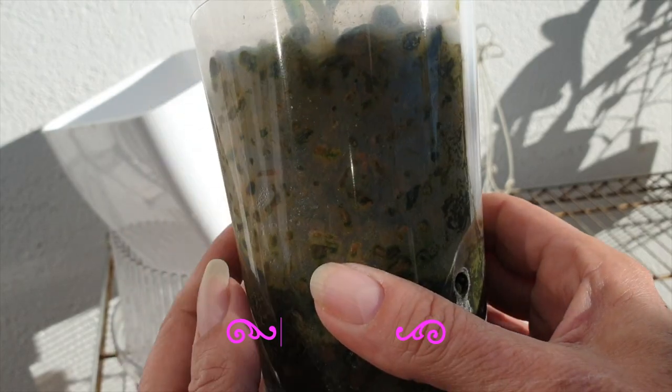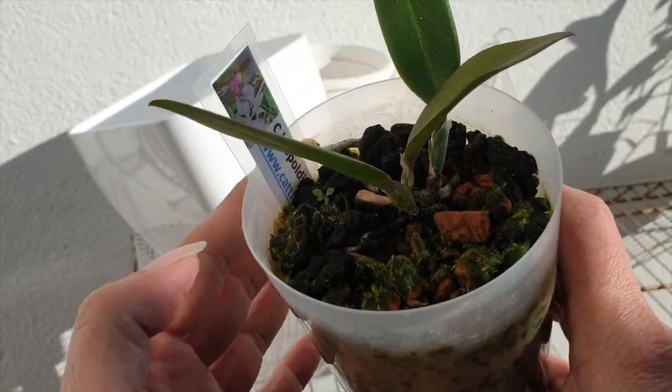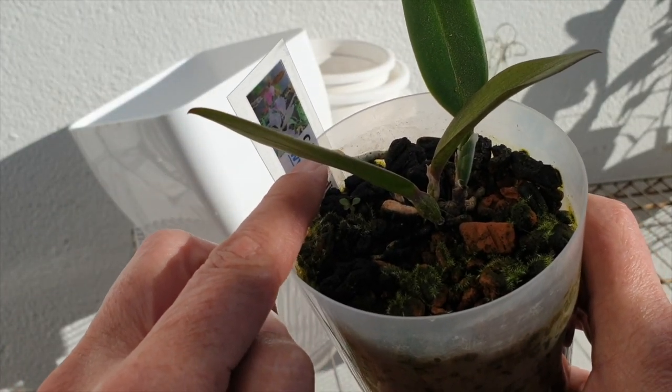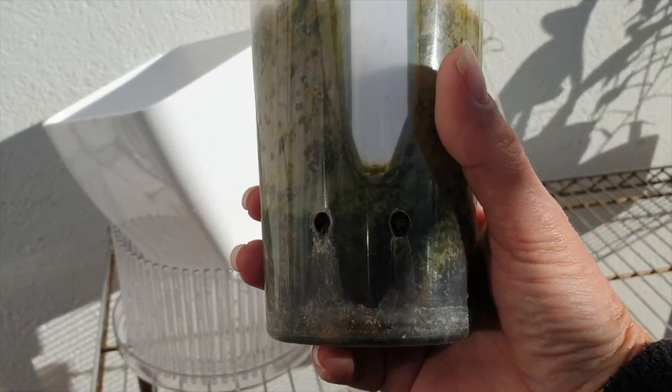This is all ceramics in here, and this is one not even a year old in this pot. This one will need some watering soon — this is my Catlia leopoldii, which is a cross. Finally I'm getting some roots, but that's another video. So this is how I use the little cups.